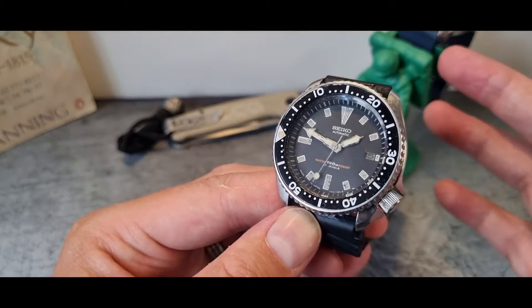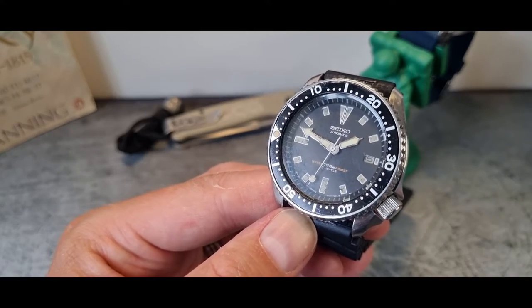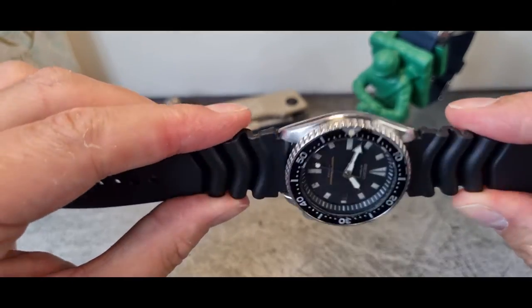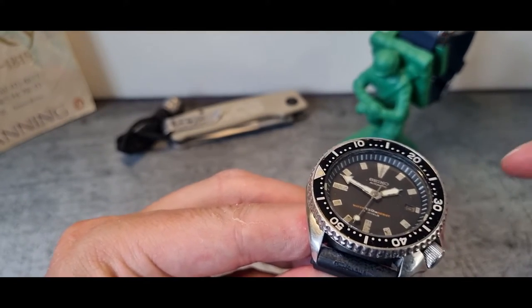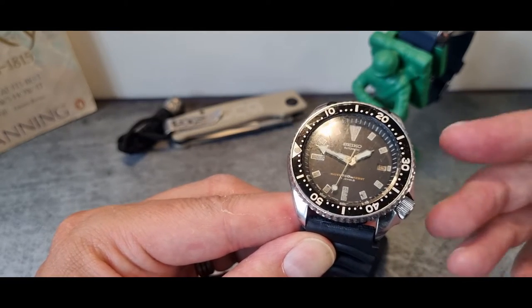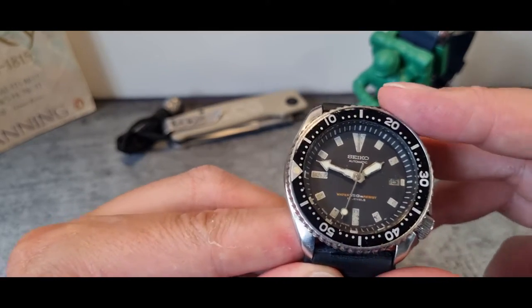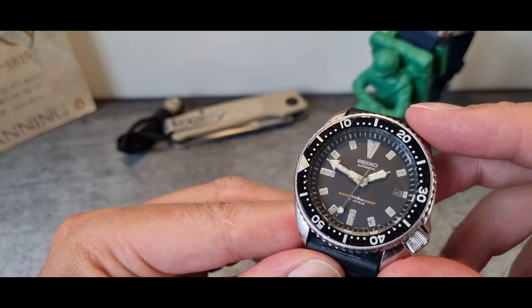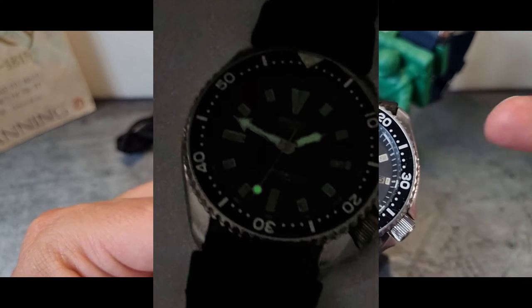My objective was to buy one we could clean up and use as a demonstrator. If you're keen on finding one in as original condition as possible, I'll pop a link to a thread I found on WatchUSeek where one of the guys there has given an incredible amount of detail on what to look for on these to try and identify how genuine it actually is.